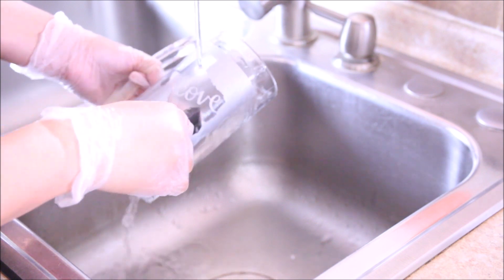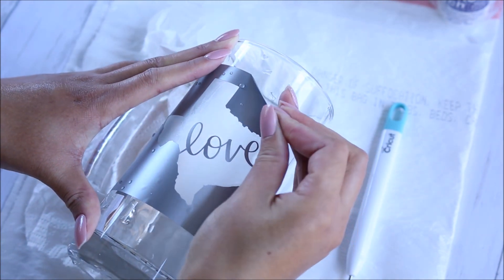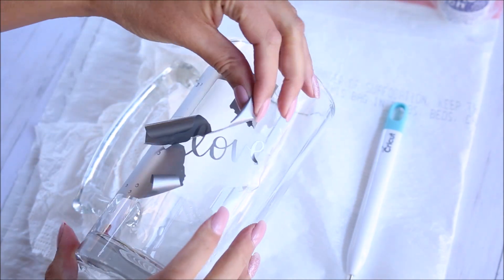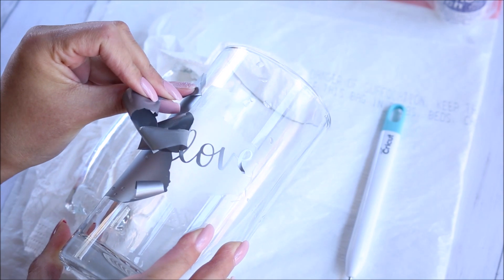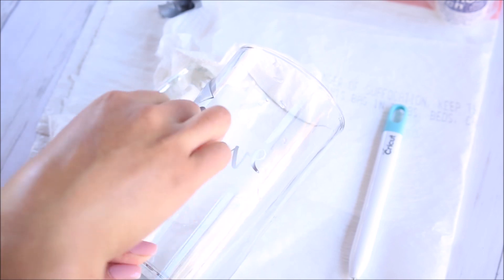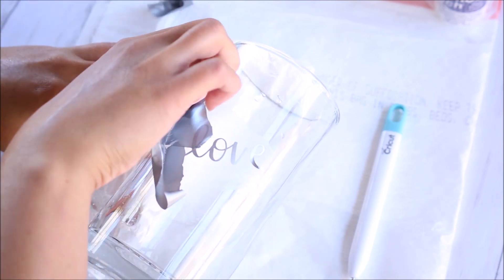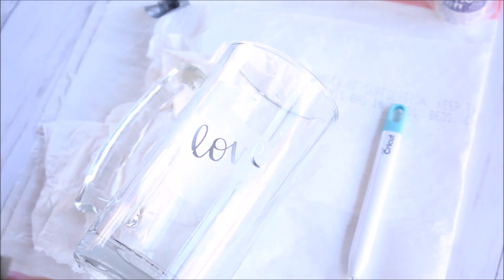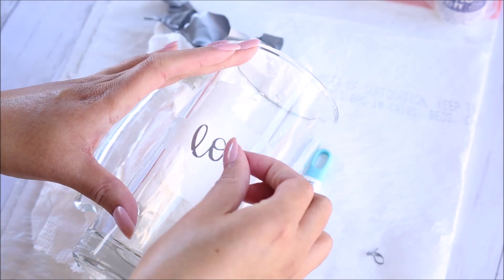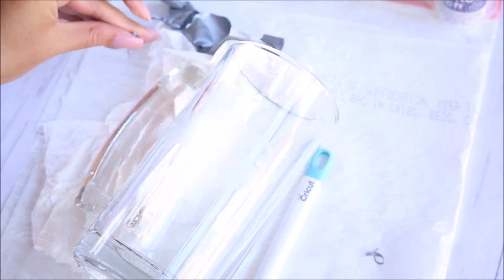While your mug is still wet, just peel off the vinyl stencil. I find using that weeding tool helps to get the edges up because this vinyl sticks pretty good, which is what you want — your design comes out nice and clean. Continue peeling that off until the whole thing comes off. Now that all the vinyl is off, just take a paper towel and wipe it down. And that's it.